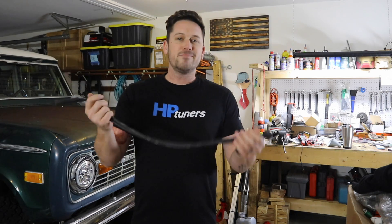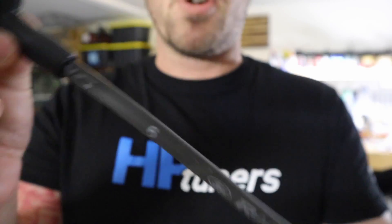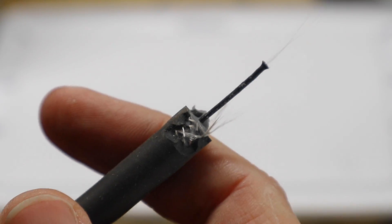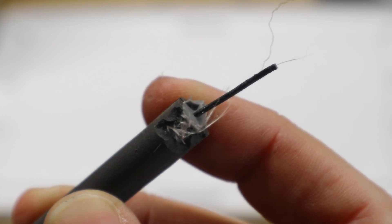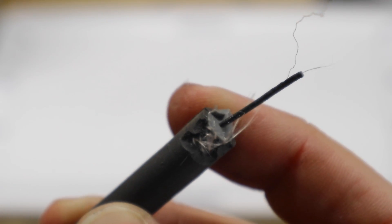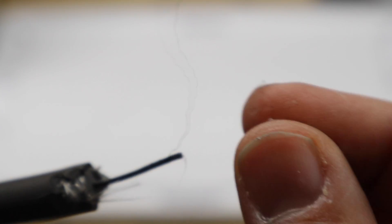We're looking at what are the best spark plug wires for the classic Ford 302 engine. Spark plug wires are almost all constructed with very similar components consisting of a center core, a conductive suppression layer, an insulator, a fiberglass braid, and the outer silicone jacket. You can kind of see with this wire — there is the center core surrounded by the conductive suppression layer.